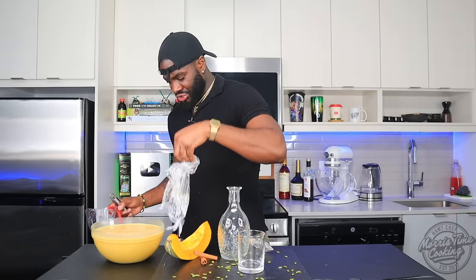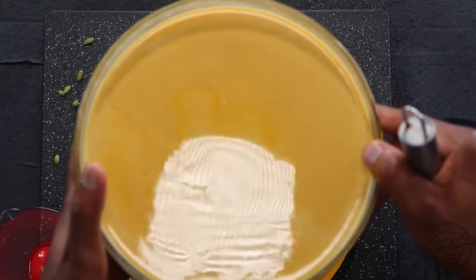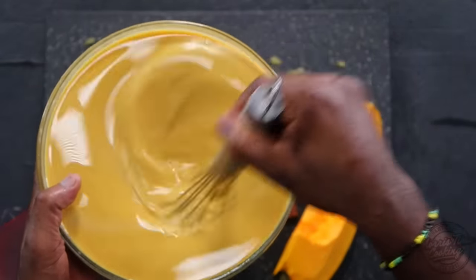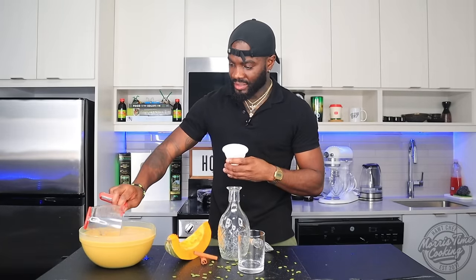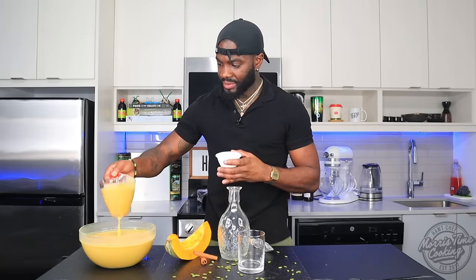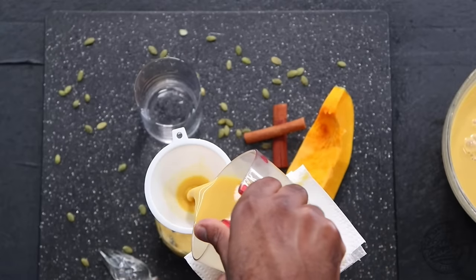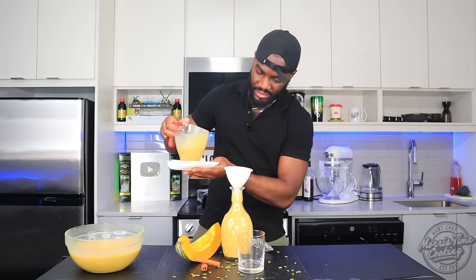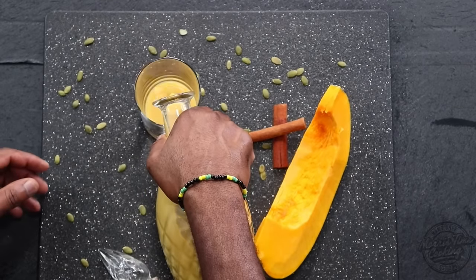Our juice is well chilled — look at that. Beautiful. Just give that a final mix to get everything going. I'm going to get myself a funnel, get a nice scoop, and we're going to pour this — it's smelling so good. There you have it. Wow.